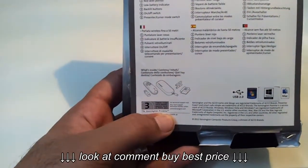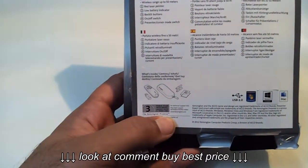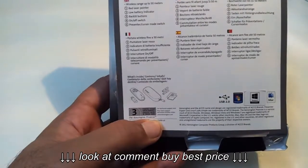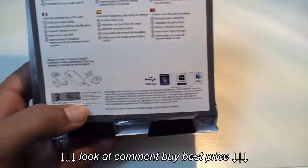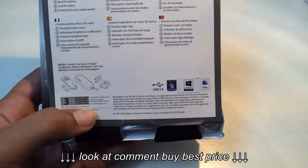Here in the bottom you can see what you can expect to find inside: the remote, a presentation mode wireless transmitter, a small case, and a battery. It is compatible with Mac and Windows and uses USB 2.